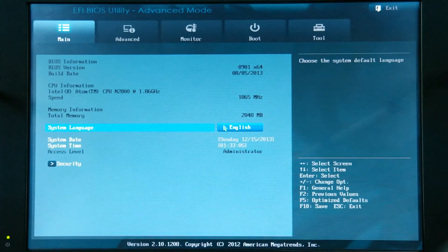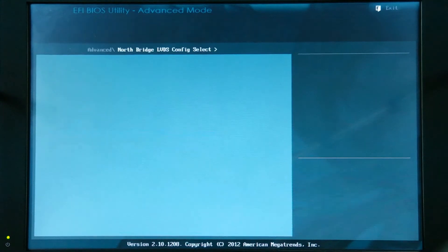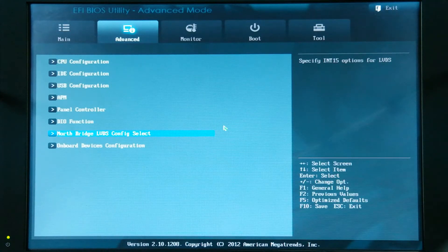We press delete to enter the BIOS on power-up. Interesting, this is in the BIOS Advanced — the LVDS panel config. You can see that's a 1440 by 900 resolution panel we use here, a 16 to 10-inch panel. And this is important: you have to set here the right resolution to the panel you're using. And when this is wrong, the whole picture is wrong.